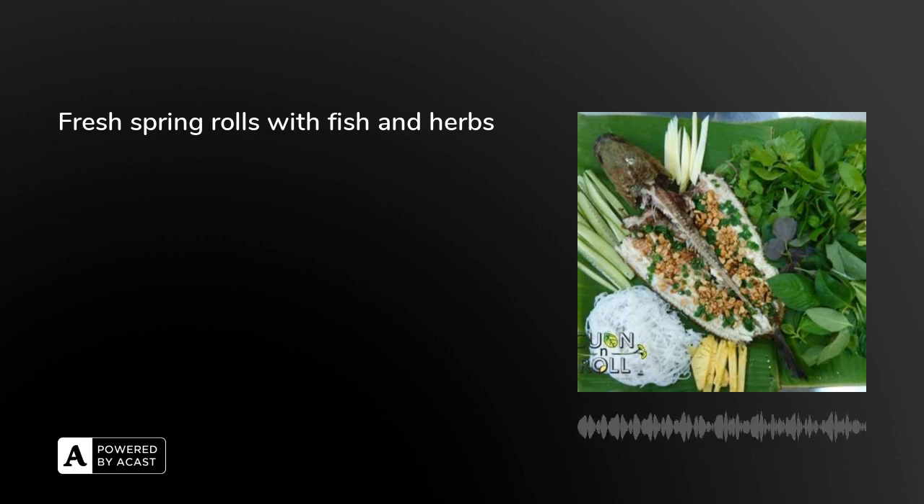Now it's time to roll the spring rolls. Put some herbs in the bottom first, or you can put some carrot, cucumber, and pineapple. After that, the noodle on top and then the fish on top. Please remember when you put the filling, put all the filling in the same layer with the rice paper. And then roll it up.